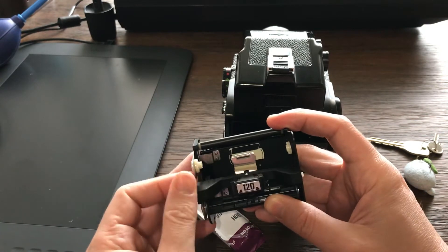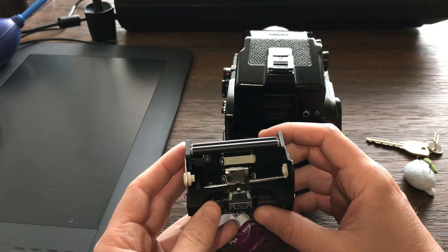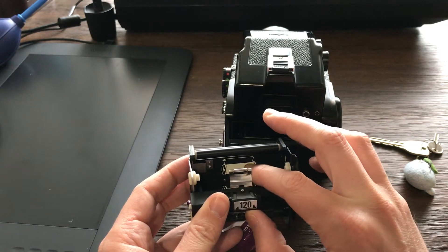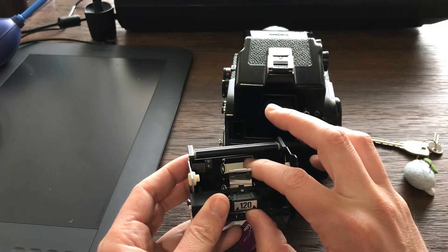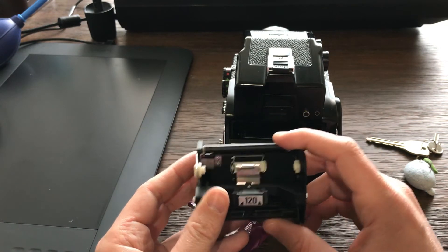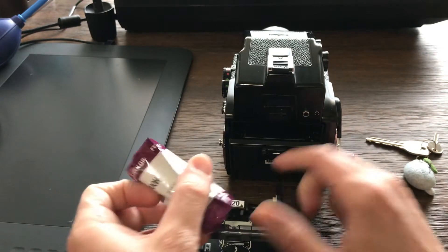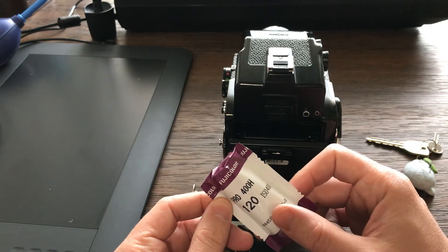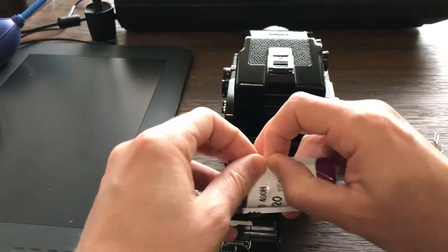The most important thing here — because not all cameras work the same — is that the picture shows a white part of the film and a black part of the film. You have to follow that diagram. So let's get some film — Fujicolor 400, a great film.